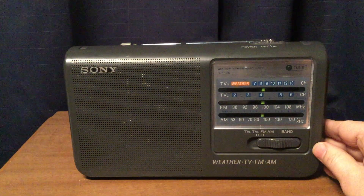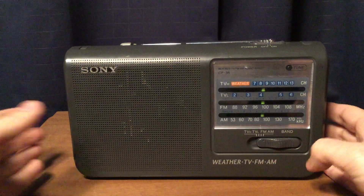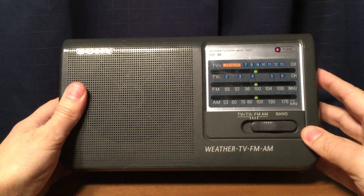CHML Hamilton, Ontario, Canada — 337 miles. This radio is doing very well.